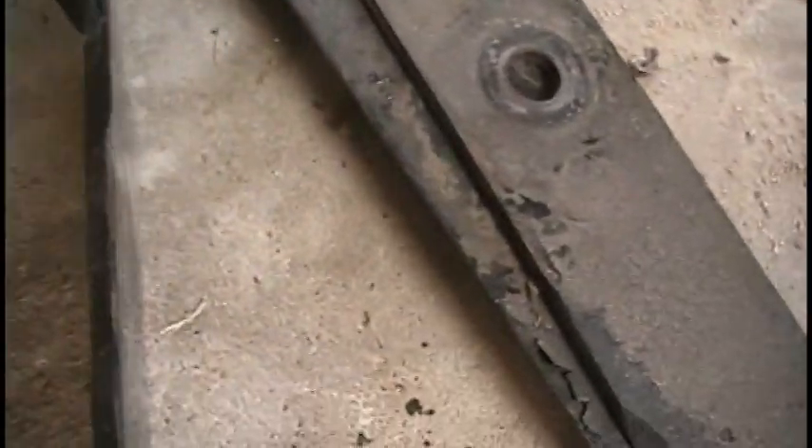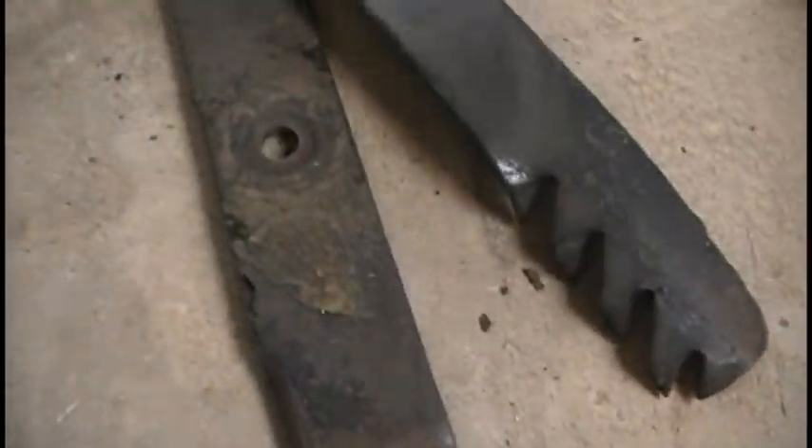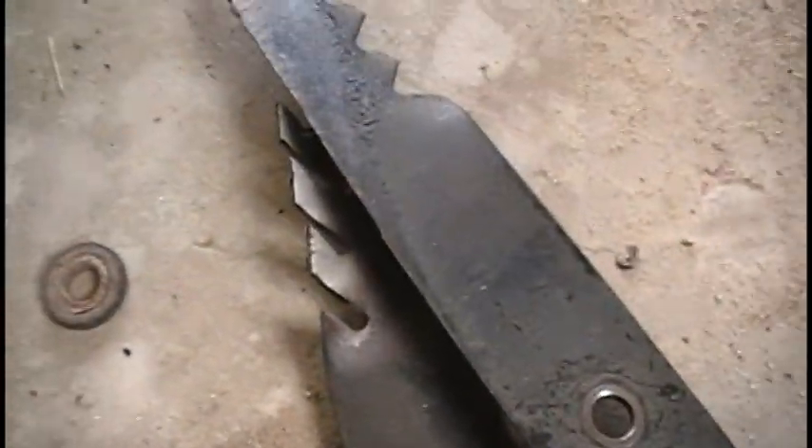The new ones I bought are actually quarter-inch thick blades. Look at these things — they're just so beefy, so much heavier. Up against the old ones — look at that difference. I cannot believe the cheap ones didn't even last half a season. I replaced those twice. No more will I be buying cheap blades.